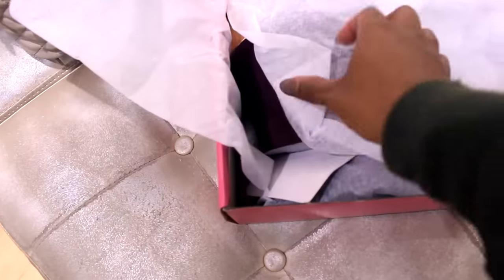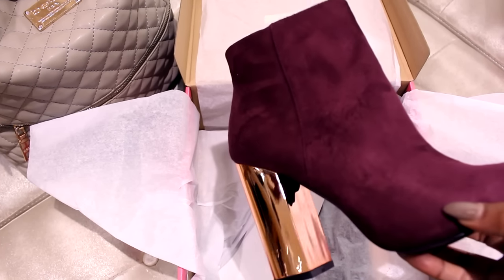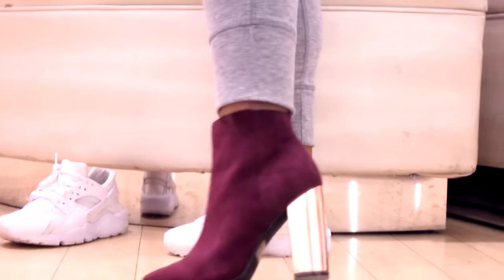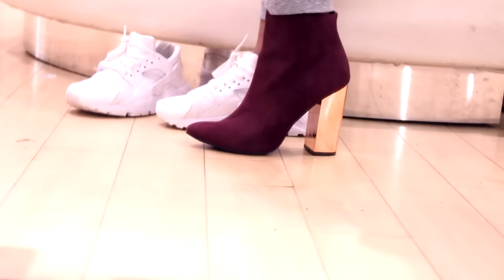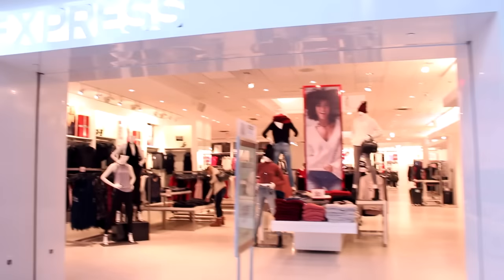Alright, so we're here at Charlotte Russ, and I found these amazing booties. Aren't they cute? You can't hardly tell, but they're rose gold on the heel and it's this beautiful burgundy color. It is so — oh my god — aren't these dope? I kind of like them with the sweatpants as well. They're really comfortable. I really like how it has the block heel. I'm really not into skinny heels anymore — I guess that comes with age. So the block heels are more comfortable.